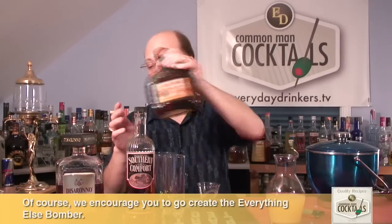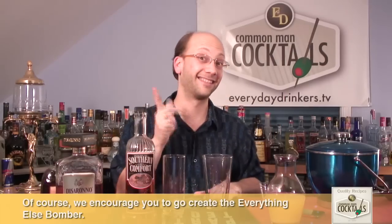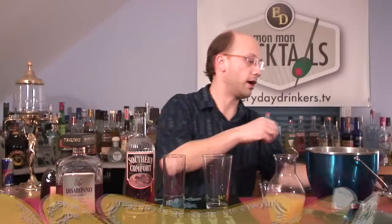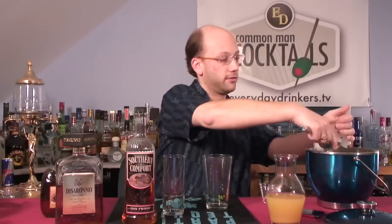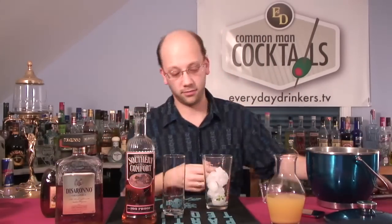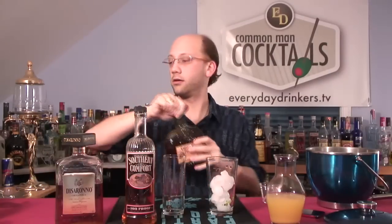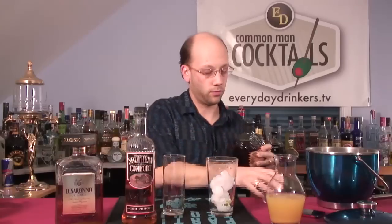So let's get started here. We're going to mix in a cocktail shaker and then we're going to strain it into a cocktail glass. Let's do it up. Let's start with Captain Morgan — do our ounce.